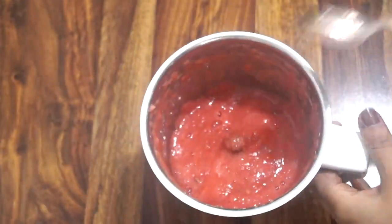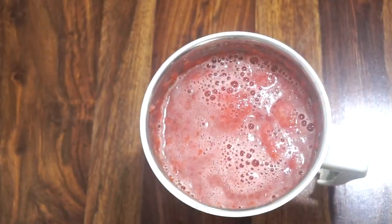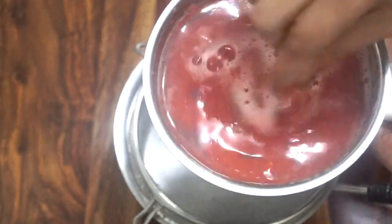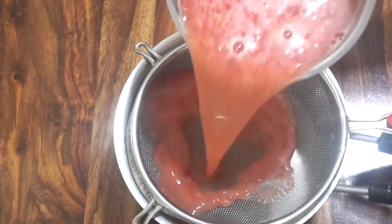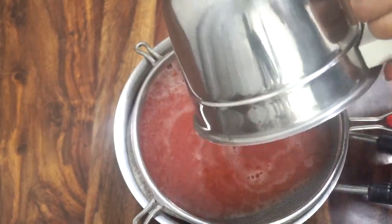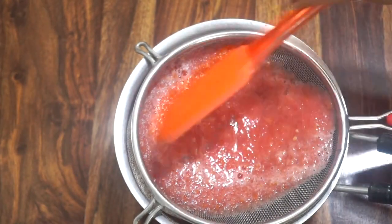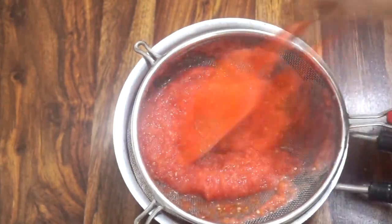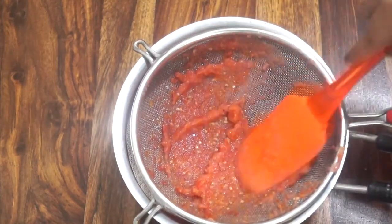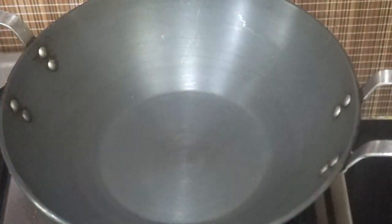The tomato paste is ready. Now we will add three cups of water with this paste. Let's mix it properly and then we need to strain it, so let's take a sieve and pour the mixture on it. As our tomato water is quite thin it will strain very easily, but let's take the help of a spatula to strain it. Our preparations are all done.